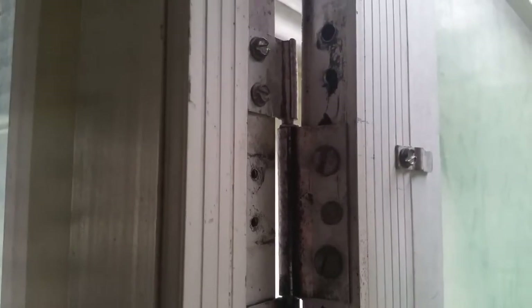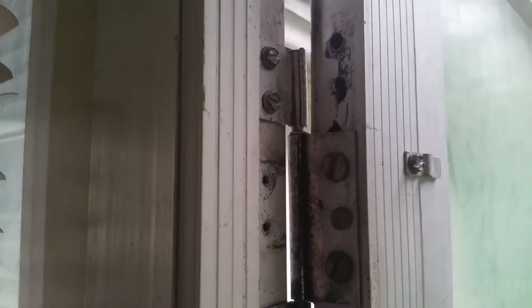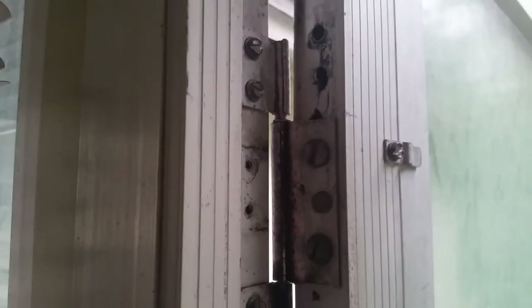Long story short, I was gonna try to get a repair kit or put a scab piece of metal or something, but the guy at Home Depot recommended just moving the hinge up or down a few inches. I went ahead and tried that and it worked perfect.